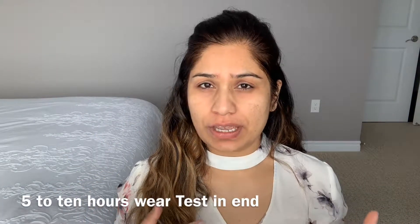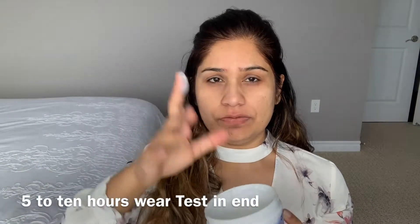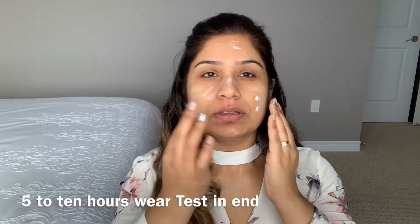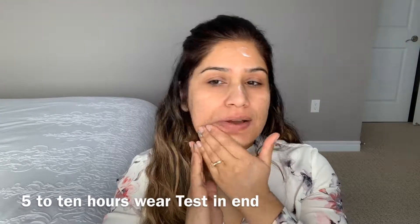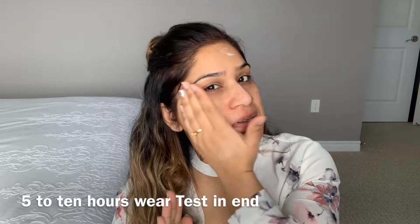This is a breathable, buildable full coverage foundation, up to 24 hours. I'm not color correcting or anything, and I'm not using any base — just my Nivea face cream. They said prep your skin with moisturizer, so I'm doing that. This is a full coverage foundation and I want to check it without any primer or color corrector. I'm just taking a little bit now.